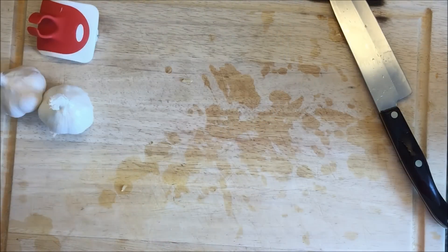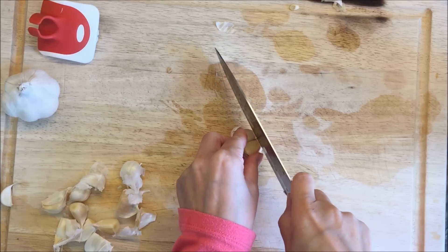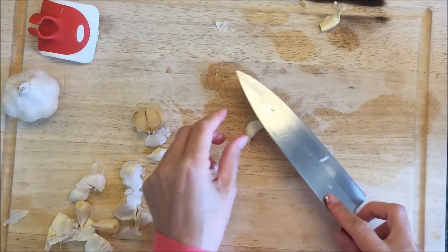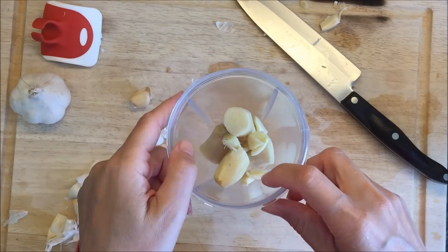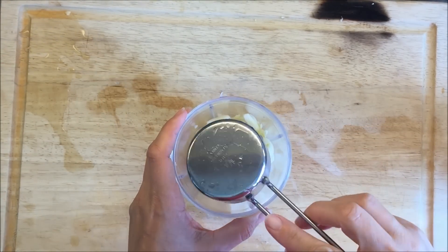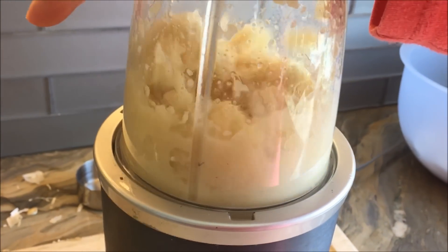The first thing I'm doing is peeling and cutting up some ginger and garlic. I'm going to make my own ginger garlic paste, but you could buy this pre-made from the store. I do like the flavor of fresh garlic and ginger, so I'm using about equal parts of each. I'm going to use my Nutribullet to blend it with about a third of a cup of water — it blends very quickly. You just want it to be nice and smooth.